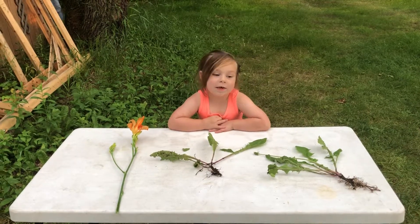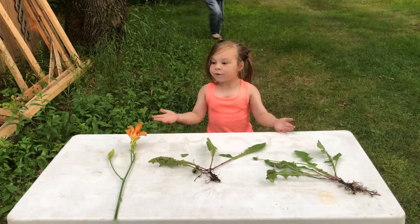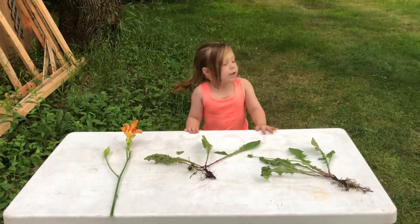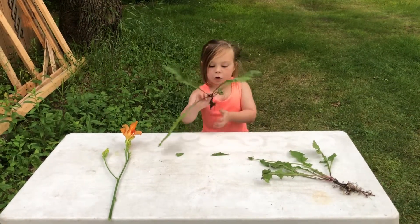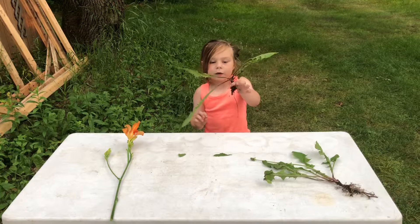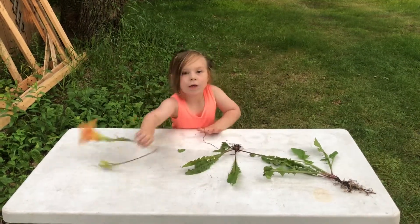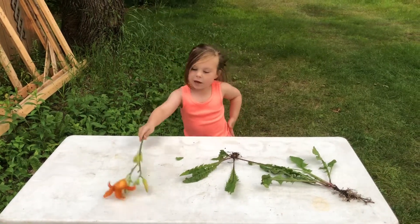Hello, my name is Evie, and welcome back to Evie's flower and plants video. Today I'm going to show you two plants called: this one is the dandelion, and this one is daylilies.